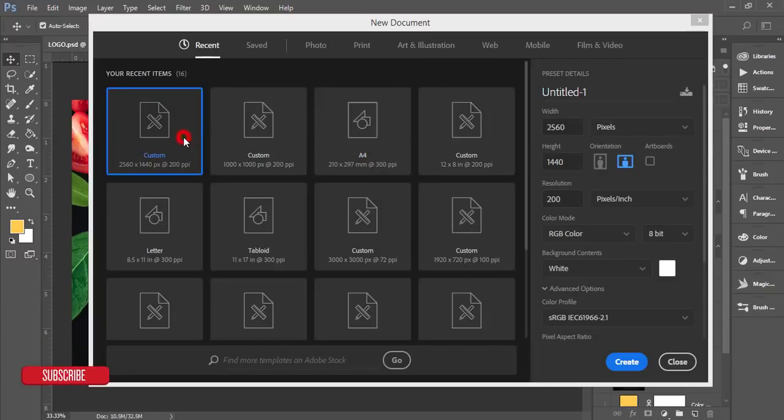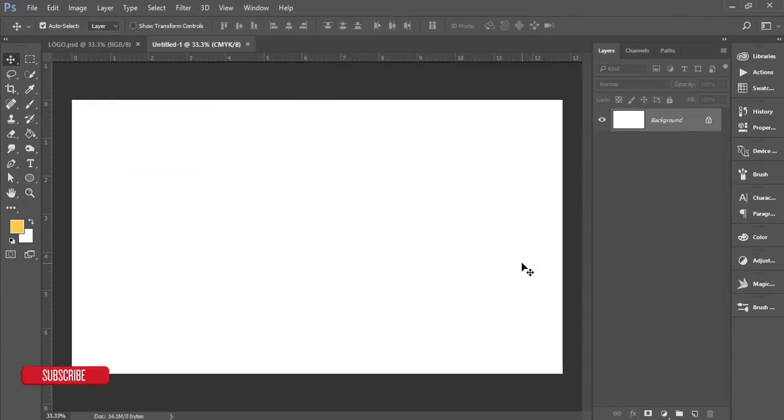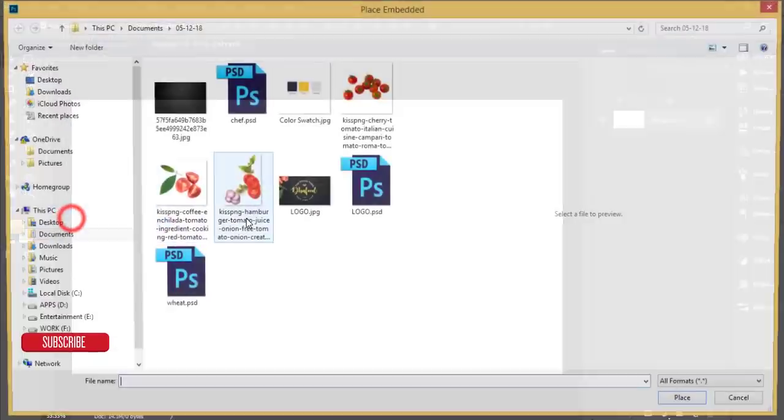From the New dialog I'll set the canvas size to 2560 by 1440. The resolution will be 200 pixels. If you want to print it out, you have to set it to CMYK color mode, then hit OK.